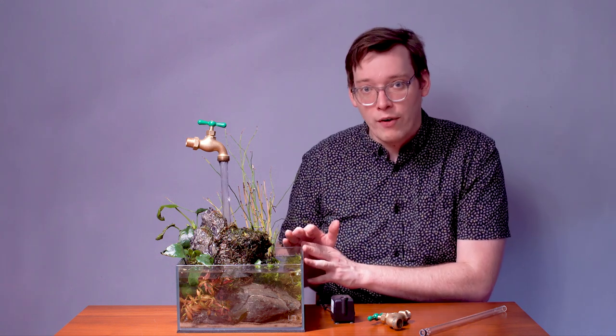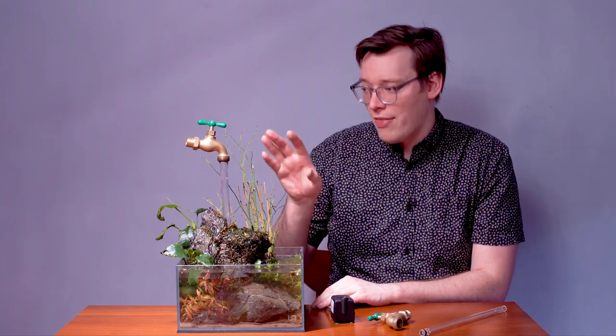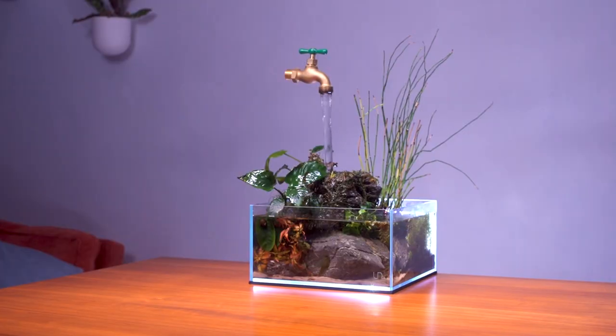Now, because of the last year, I haven't had people over to my house to see it. So I can only imagine that even someone that doesn't like aquariums, if they came over and saw this setup, they would be mesmerized.